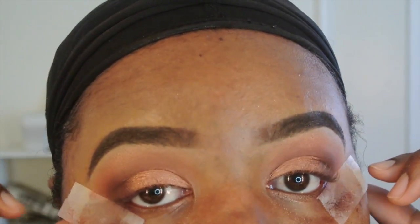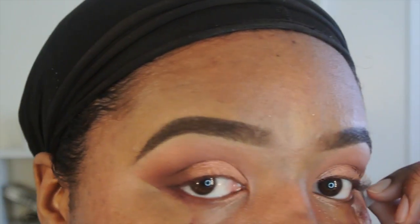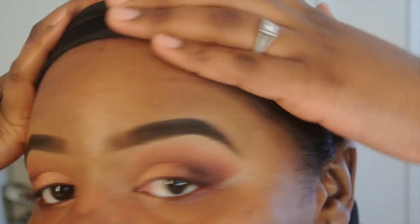Now I'm just going to peel off that tape from the side, and as you can see the lines are going to be so crisp and sharp. I like to do this trick to help with fallout — even though some still falls out, it catches most of it. Then I'm going to take a makeup remover wipe and wipe off the excess, making sure everything's cleaned up before I add my foundation, highlighting, and contour.